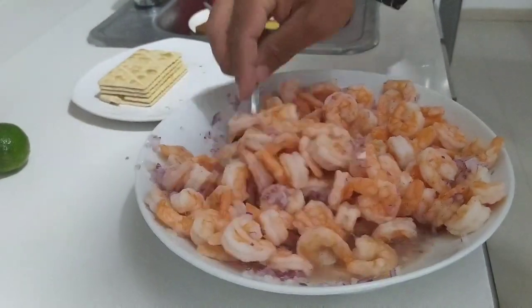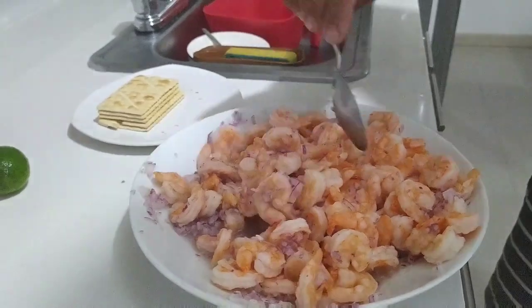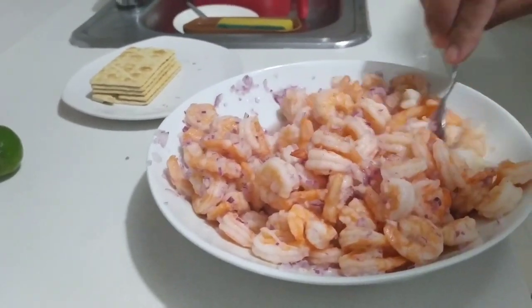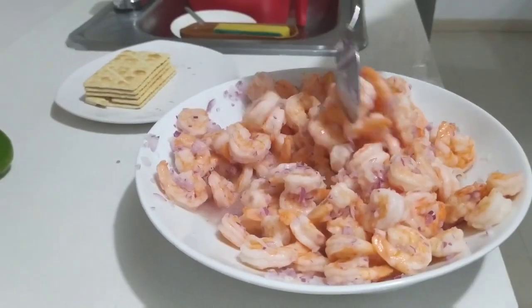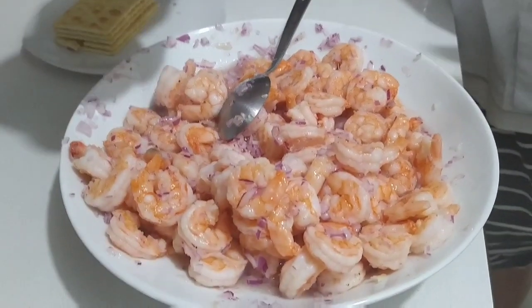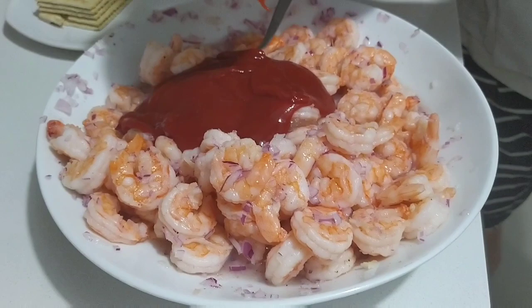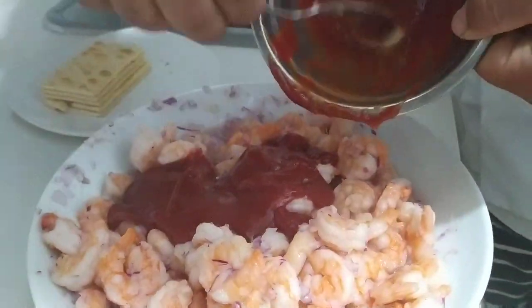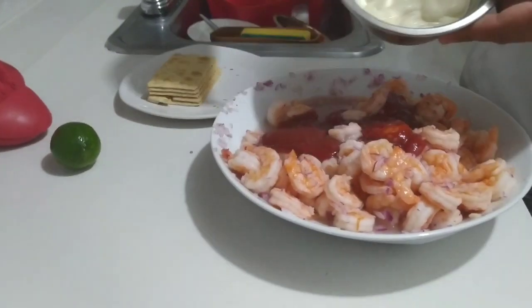Let's put the tomato sauce very well. Revolvemos very well. We're going to put our tomato sauce. I hope it's a good one.